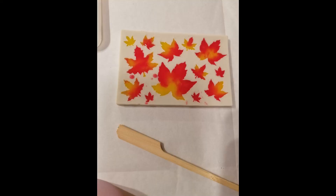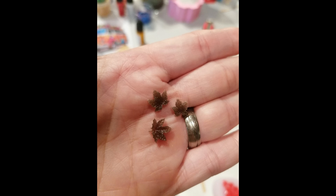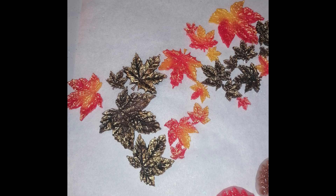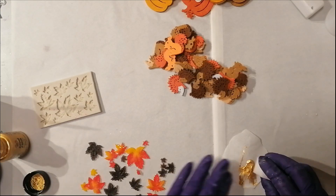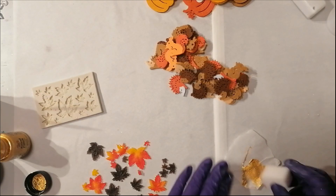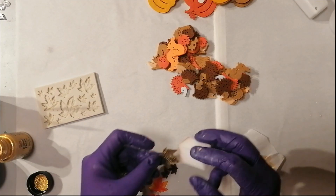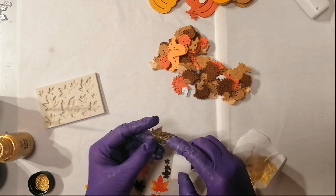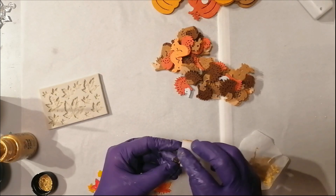Out of leftover resin I made these leaves in red, yellow, and brown — itty bitty tiny ones. I really like that mold because you can see everything. If I put them just like that into the resin tray, you wouldn't see the structure of the leaves anymore because the resin would take that away. So I decided to take some gold acrylic paint and a sponge, and sponge the color on top of the raised parts of the leaves. That works really well because it shows every detail in those little leaves.